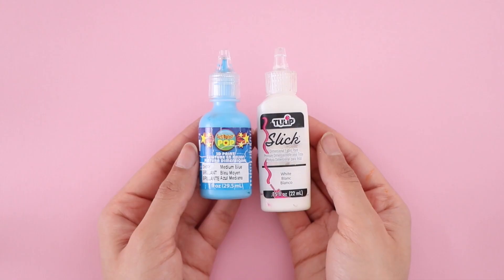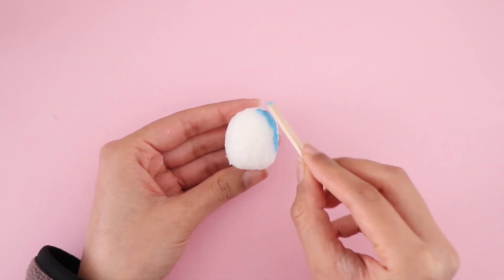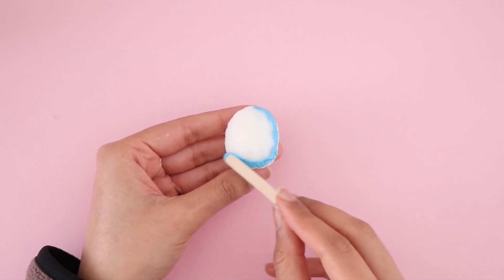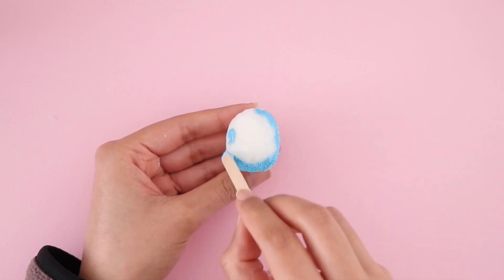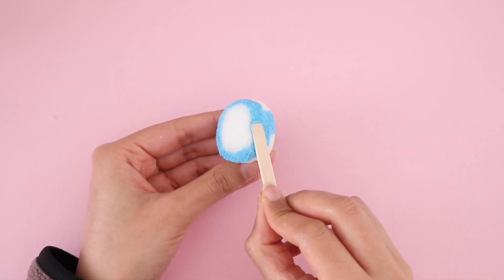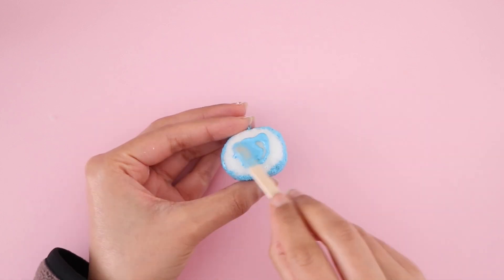Once you're happy with the shape, the next thing you'll need is fabric paint. I'm going to be making my penguin blue, but you can do any color that you want. Here you can see that I am using a popsicle stick — you can also use a paintbrush, but I find using a popsicle stick is easier. You might need to do two coats or two layers of paint to make sure that it's not patchy.